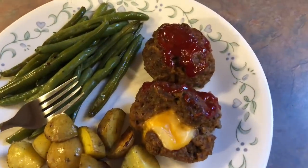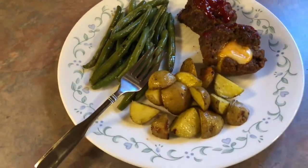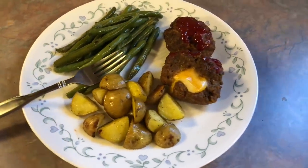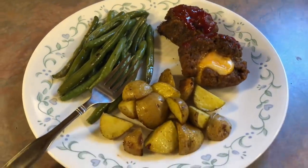Here is my plate — I have two of the little mini loaves as well as a good serving of those veggies. I absolutely loved this, it was so delicious. Meatloaf is always a huge hit, but when you make it into these cute little ones and stuff it with cheese it's just amazing.